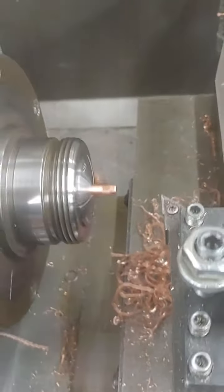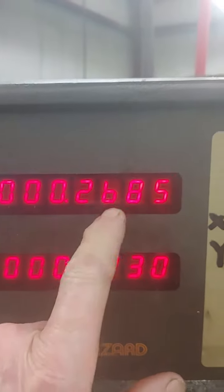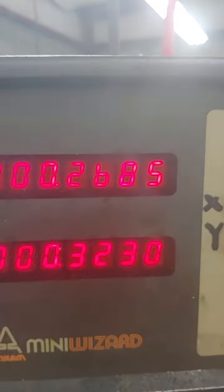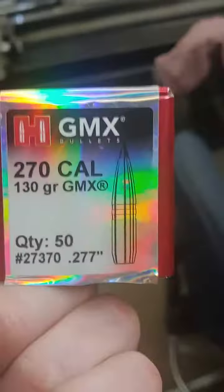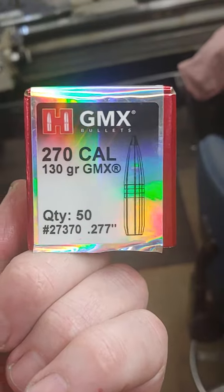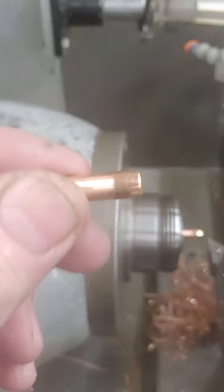ABVET 76 here, and this is a half thousandth under the diameter of my Type 38 Arisaka rifle. These are solid copper bullets that are a .270 caliber, which is actually .277 diameter, and I am turning them to fit the Arisaka.